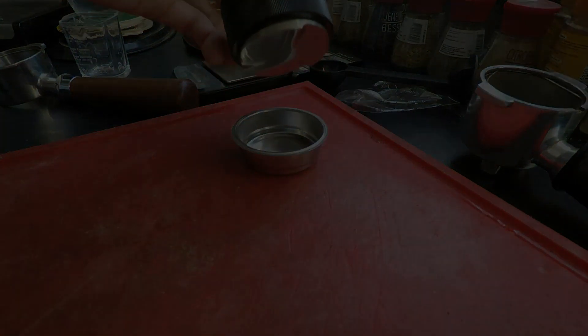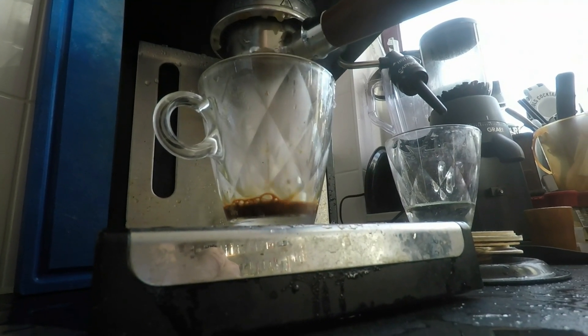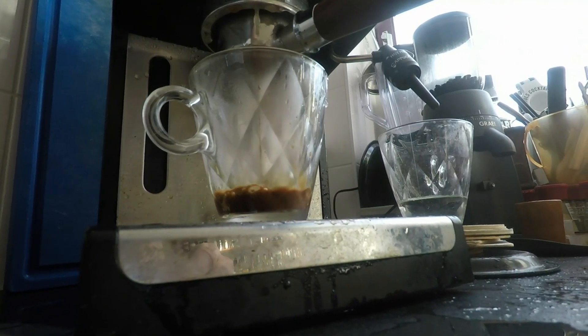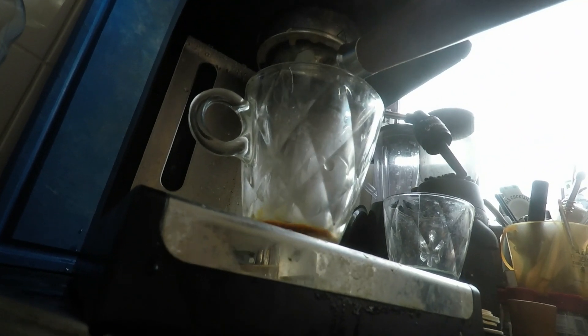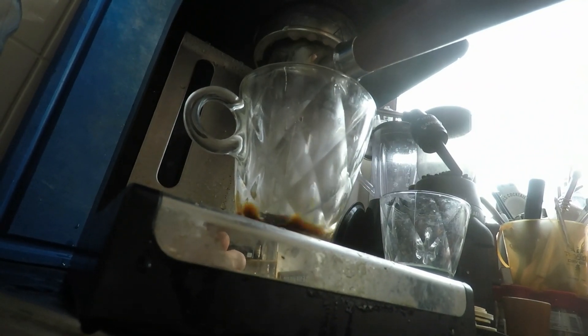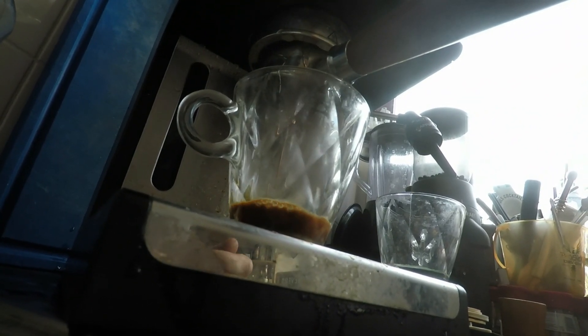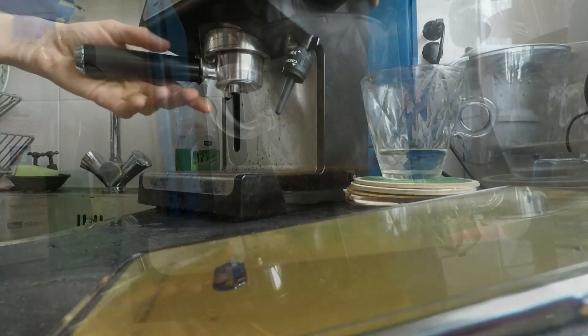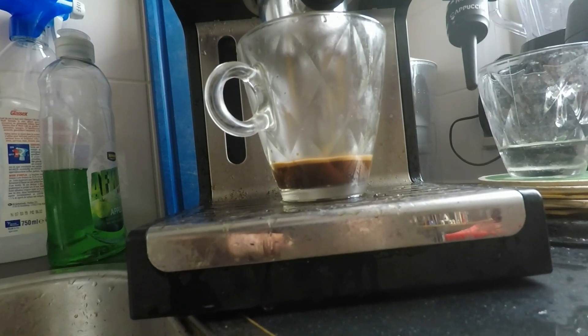Sadly, I couldn't get the AliExpress bottomless single shot basket dialed in with the naked portafilter due to leakage. The same basket did not cause leakage when used in the DeLonghi holder, so the basket in itself is not defective.